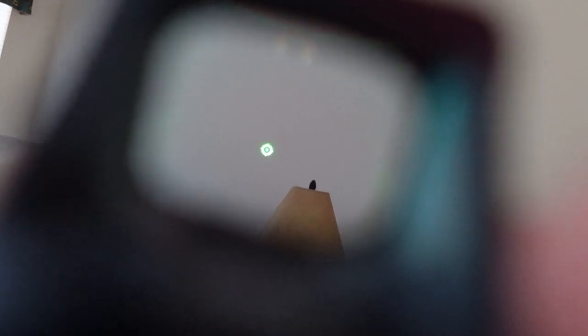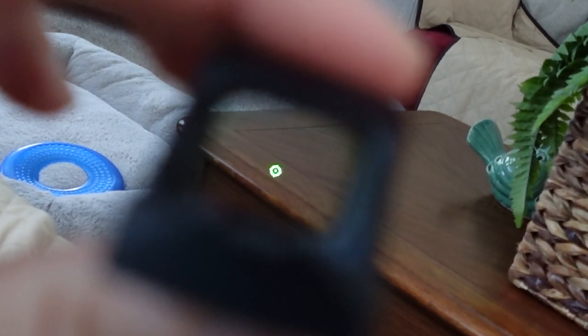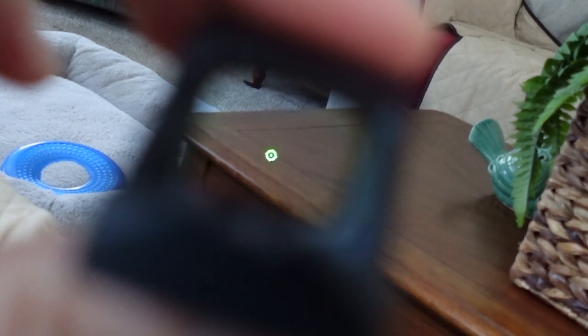You can toggle the reticle by holding down the minus button for three seconds — you can use just the 32 MOA circle, just the 2 MOA dot, or both together. The MRS reticle gives you that extra flexibility, and the larger circle makes it a little easier to pick up the dot when you draw the weapon.